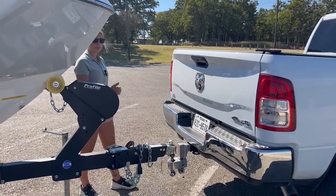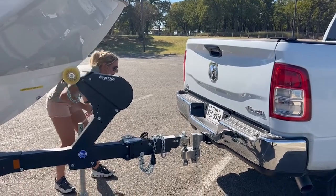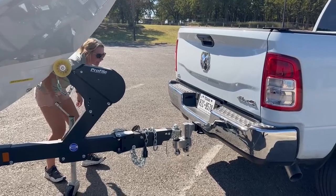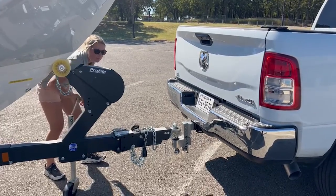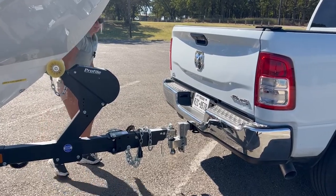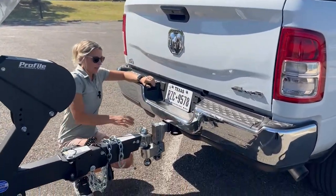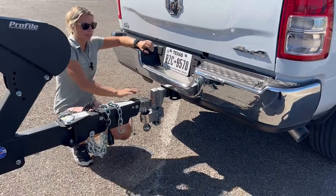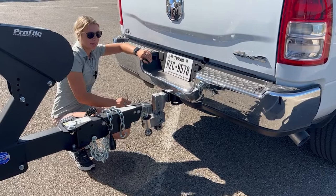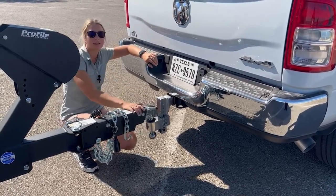Now that Trav's gone perfectly underneath the coupler with the ball, I'm going to come down on my trailer jack. Make sure that two-inch ball is all the way into the coupler. You want to make sure that all hands are away from the coupler so we don't pinch anything. As soon as that trailer jack comes off the ground, that's how you know you're all the way on the coupler. Make sure your coupler pin is all the way in there, and always make sure that you put the safety pin in while you're towing — that way the coupler can't come up and you won't detach from the ball.